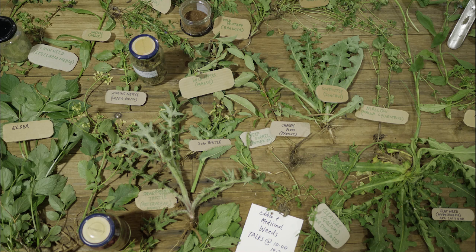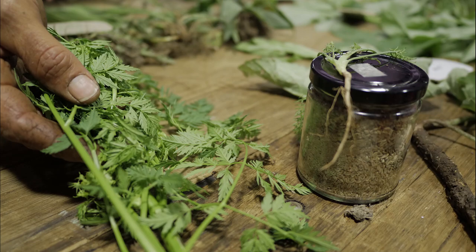You've got to be really careful in the winter months foraging, because that's when you go out to collect the wild fennel, but people have inadvertently collected hemlock and become quite sick.